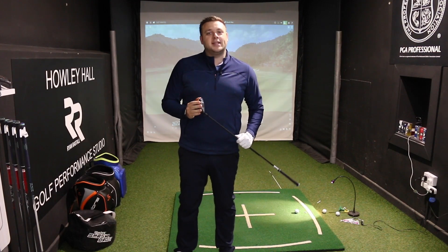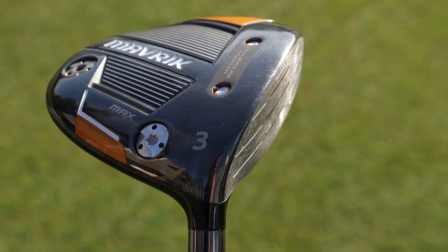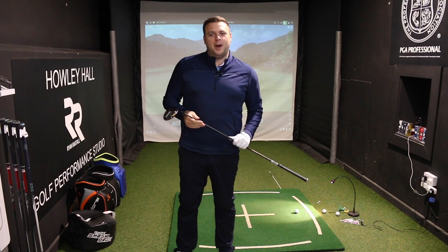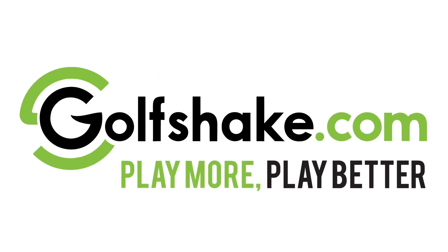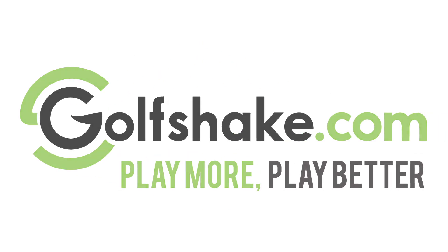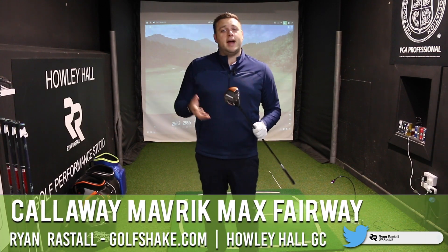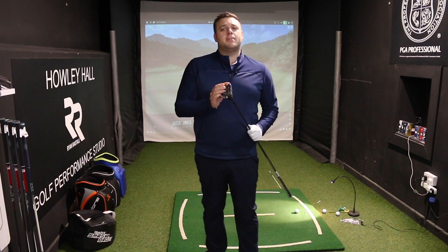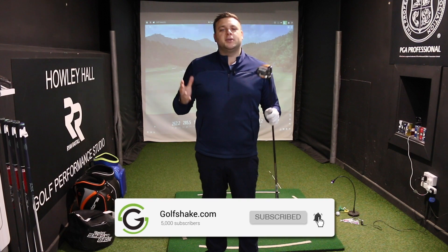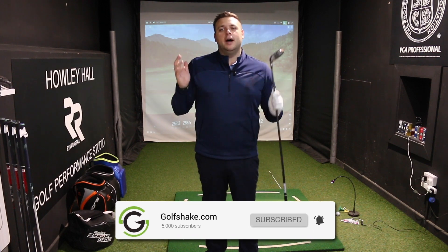Hello and welcome to the Performance Center here at Howley Hall Golf Club in Leeds, where today we're taking a look at the new Maverick Max Fairway Wood from Callaway. I'm Ryan Rastle here for GolfShake.com, PGA Professional here at Howley Hall Golf Club in Leeds. Before we get into that, make sure you hit that subscribe button to see loads more content from us here at GolfShake to help you play more and play better.